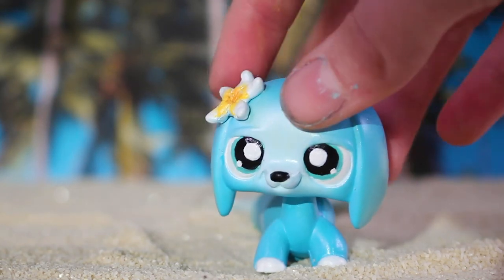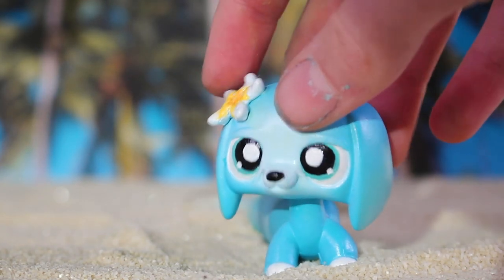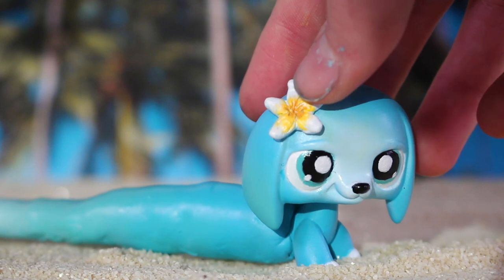She has white paws and a white flower at the top, which is a frangipani, and it's yellow in the middle.